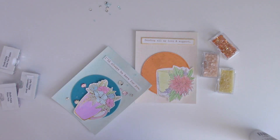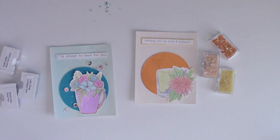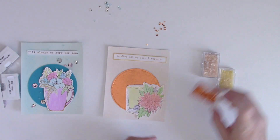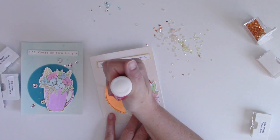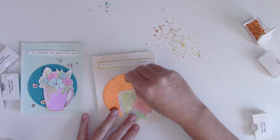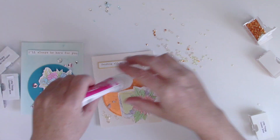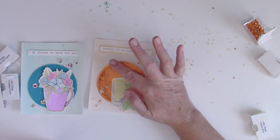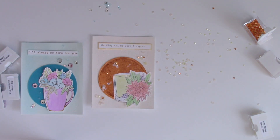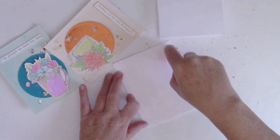For the larger sequins I put a little tiny bit of the liquid adhesive on the back of the sequin and then lay it down, and I was able to easily adhere a bunch of those very quickly. The smaller ones I struggled with — I knew I was going to have to put the adhesive down on my project first — so I started with some little dots of the Ultra Bond and adhered them down one at a time, and then I decided I was going to do little groupings with bigger dots of adhesive and more of the sequins.